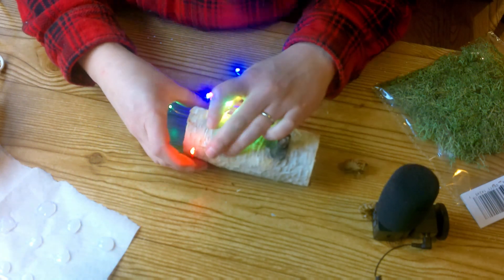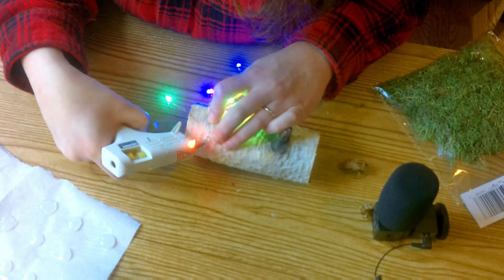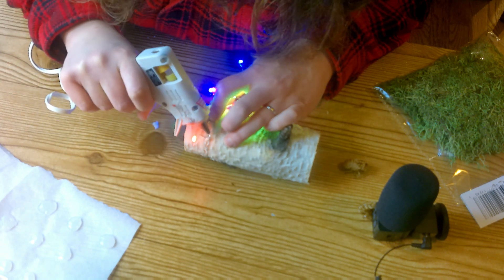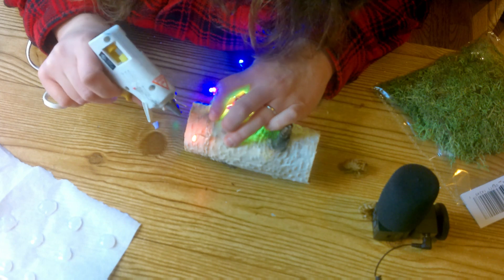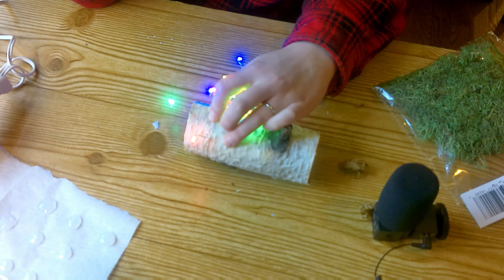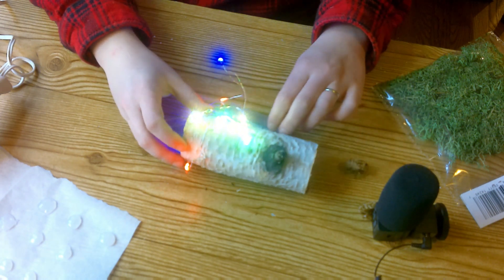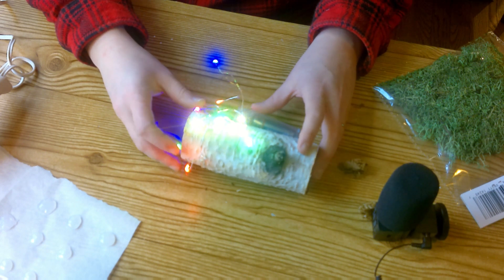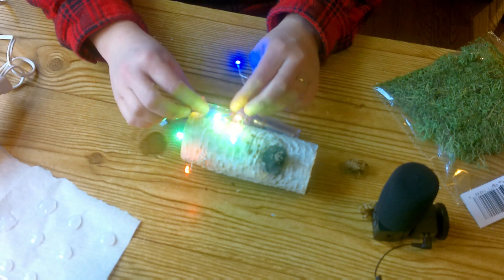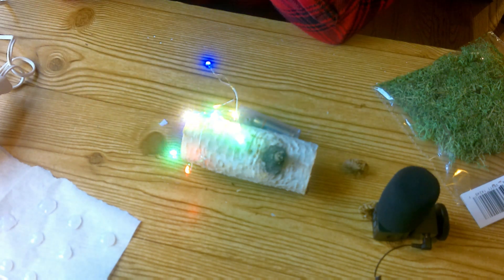Gluing with the glue gun so it stays in place, gluing the wires — I'm gonna just hold steady here for a minute and let that dry. Because I'm already rolling the log a little from its flat spot. I feel like I shouldn't move it yet, let it sit.